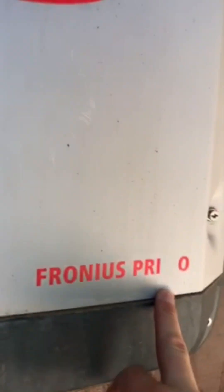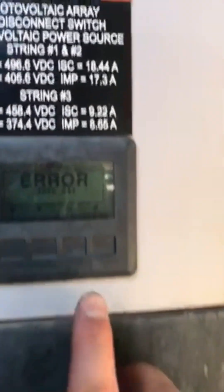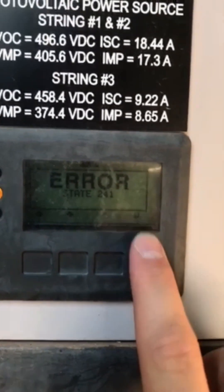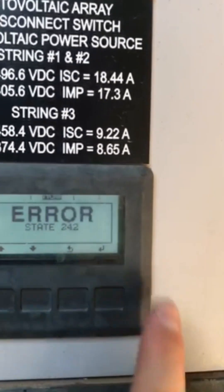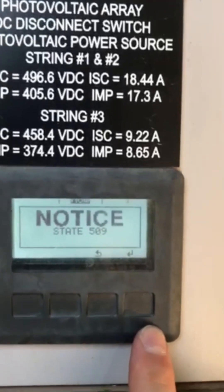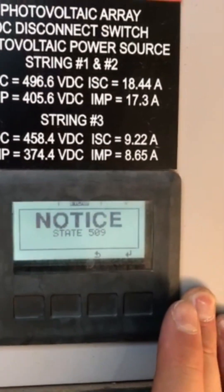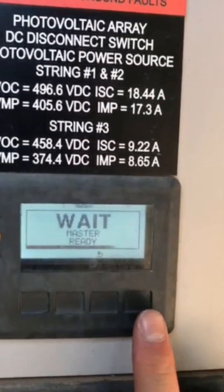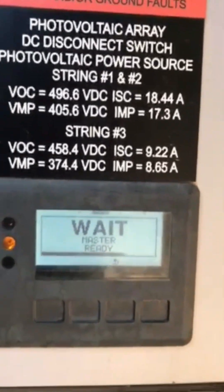This is specifically for the Fronius Primo inverter. It's kind of hard to see on the screen, but there is an enter button on the very right — you just want to hit that. There are probably going to be a couple of weird codes; I wouldn't worry about those. State 241 typically means it had a power outage or something happened with the grid voltage. Just keep pushing the enter button until you start to see it say 'wait master ready.'